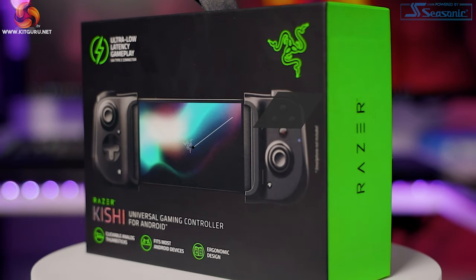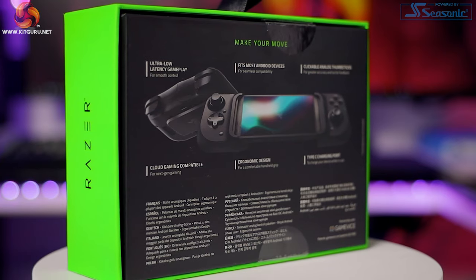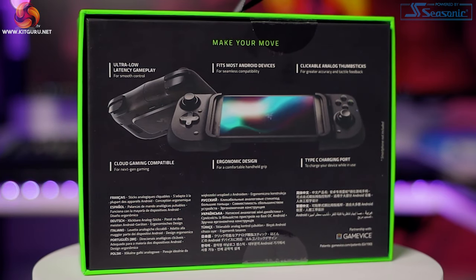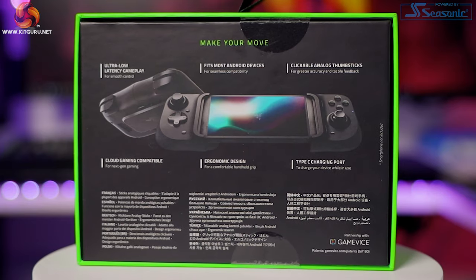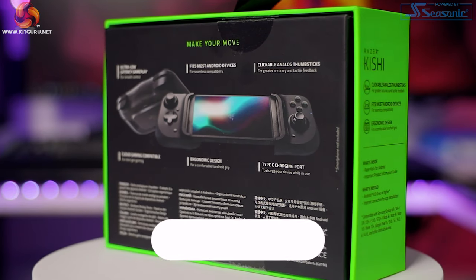To be honest, I never really got into phone gaming as I have a beastie PC just behind me here, and I've got a few consoles too. But this controller means that gaming can be more immersive and hopefully bring mobile gaming up to my expectations.